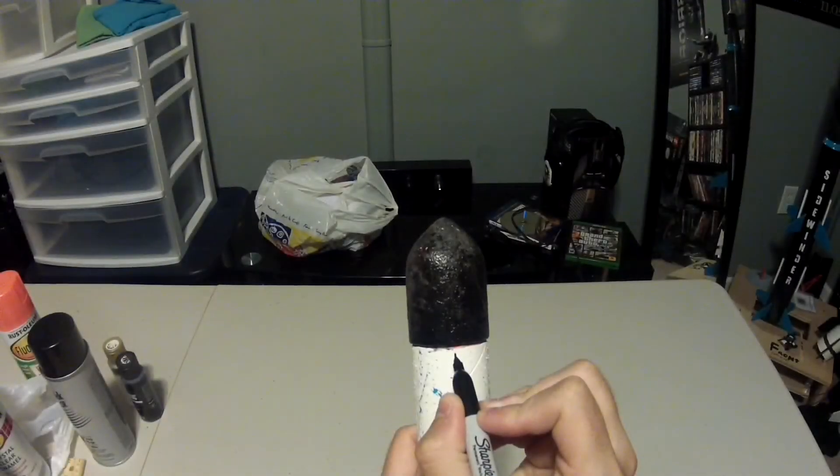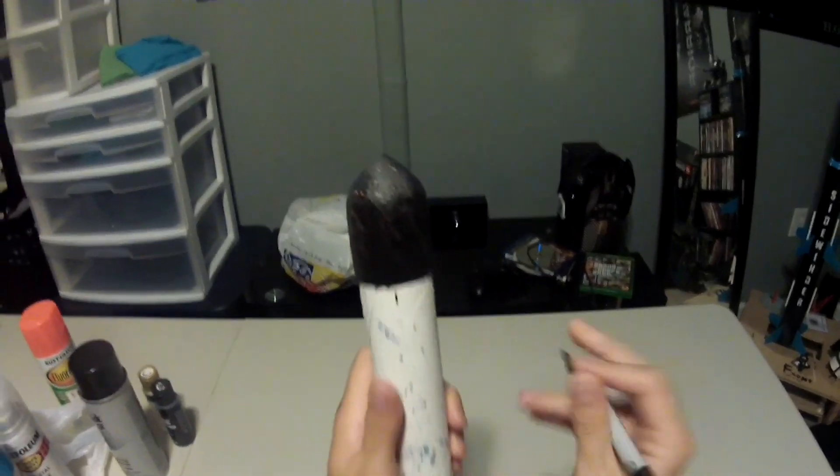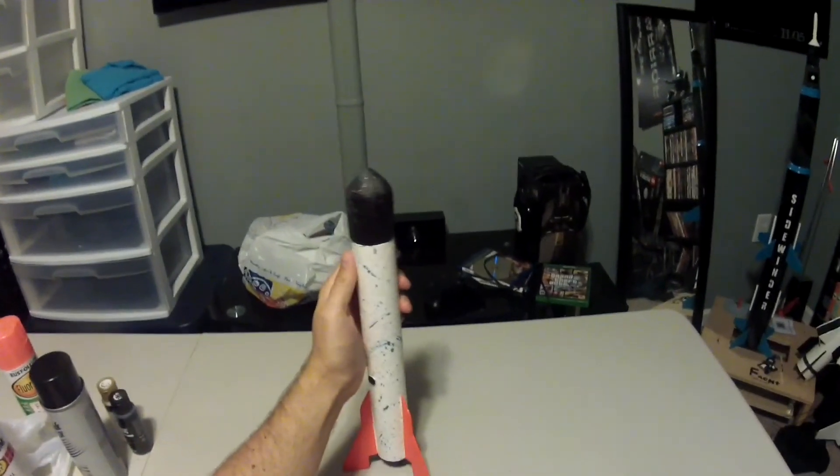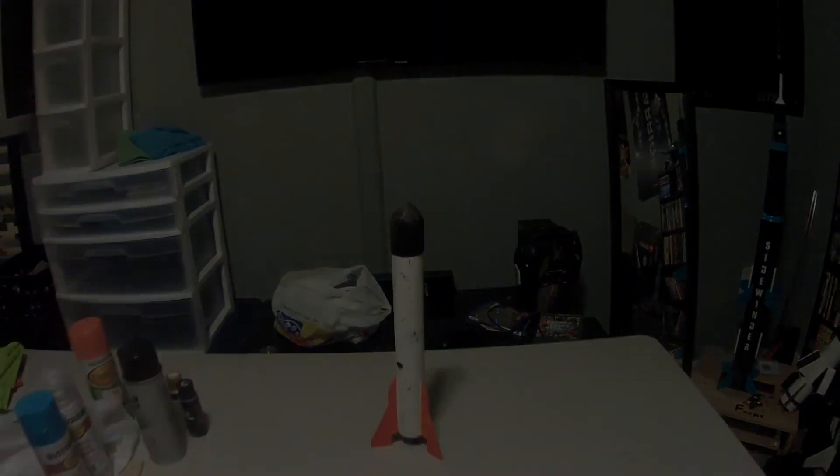To commemorate the debut launch of my rocket, I'm going to put a tally at the very top as an indication of a successful launch. For each additional successful launch, I will put another tally. Thanks for taking part in the series, guys. I hope you enjoyed it. Fly safe, and God bless.